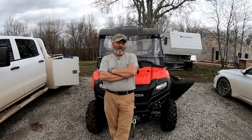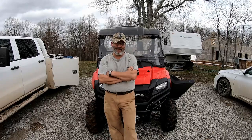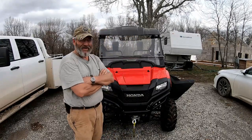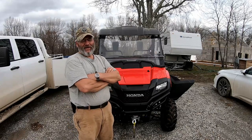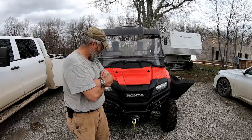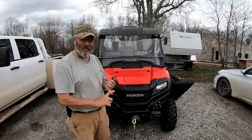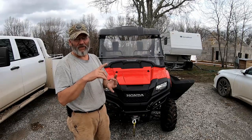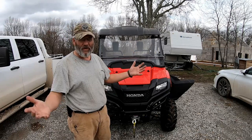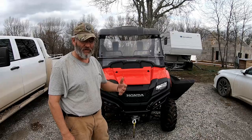Hi folks, welcome back to the channel. Today's project is going to be servicing our side-by-side — it's a 2014 Honda 700 Pioneer. What we need to do is change all the filters, check the fluid levels, check the brake pads, check the antifreeze — all of the things you would do to service one and get it ready to be used for the season.